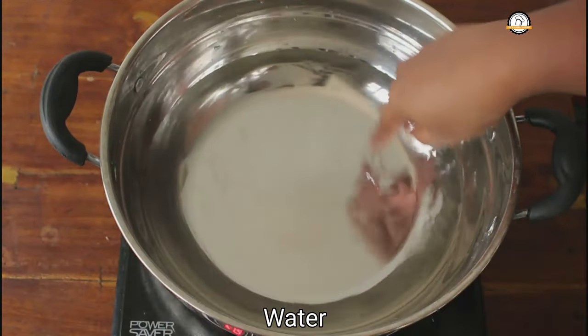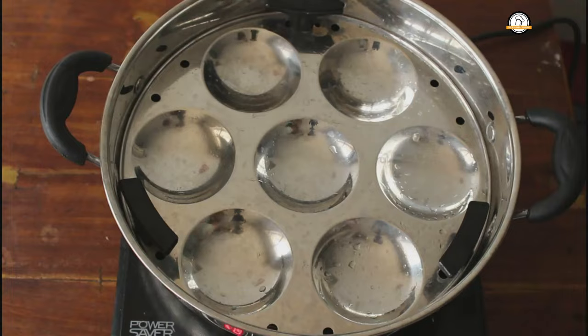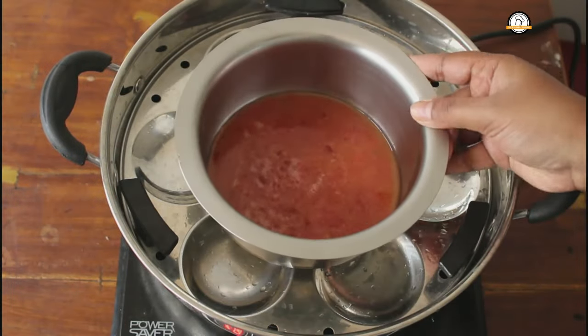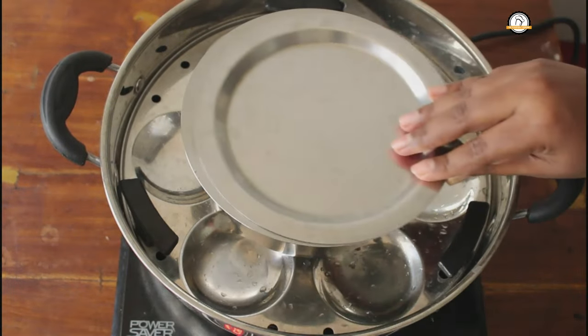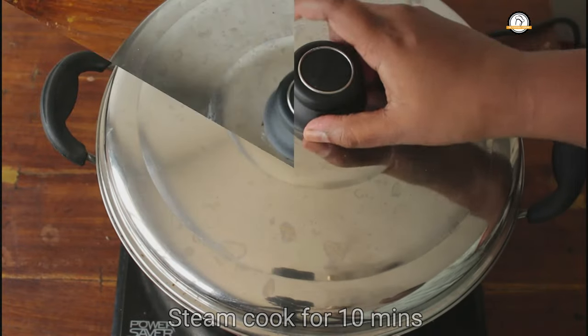We are going to steam cook this and I am going to use an idli steamer for this. It is not compulsory to cook in an idli steamer — you can use any kind of steamer for this. Steam cook this for 10 to 15 minutes.